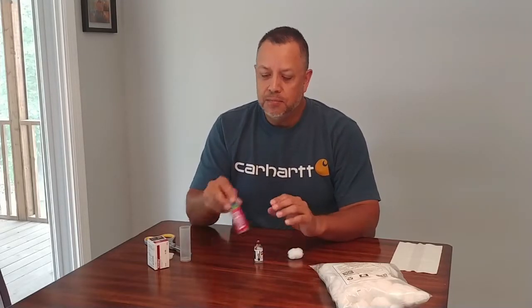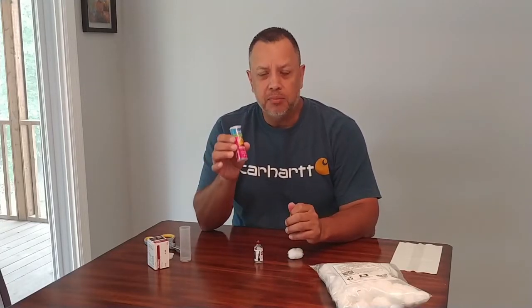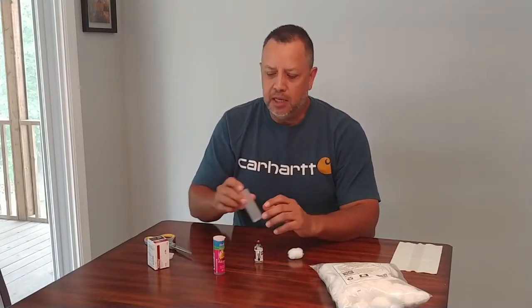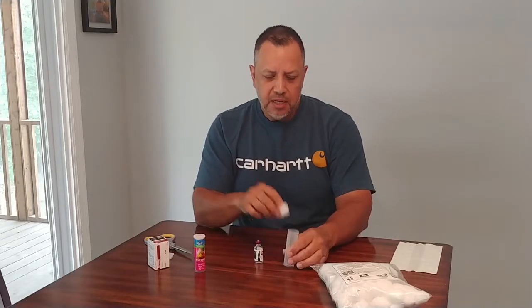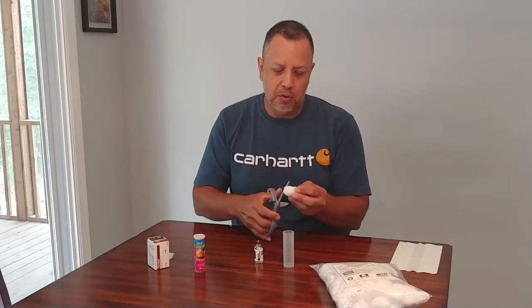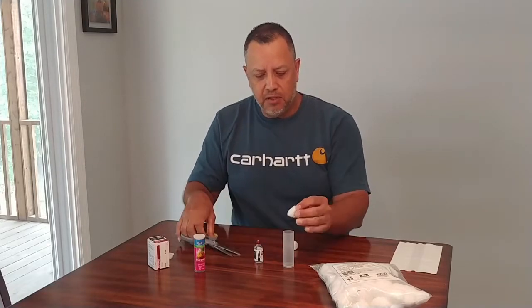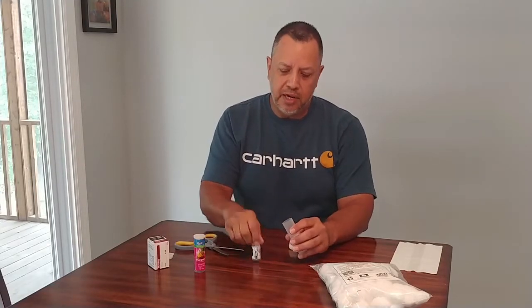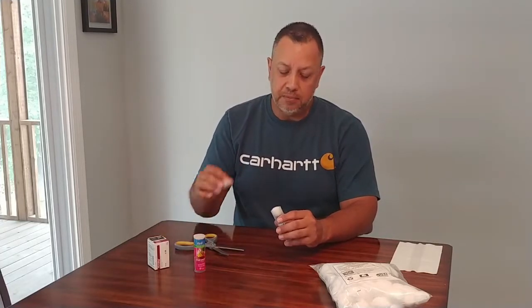What I decided to do was take one of the glucose tabs containers, and when it was empty I just took the label off. I took a cotton ball — this one is jumbo size so I actually had to cut it in half — and then you simply put half of it down in there, put the bottle in, and then put the other half on top.